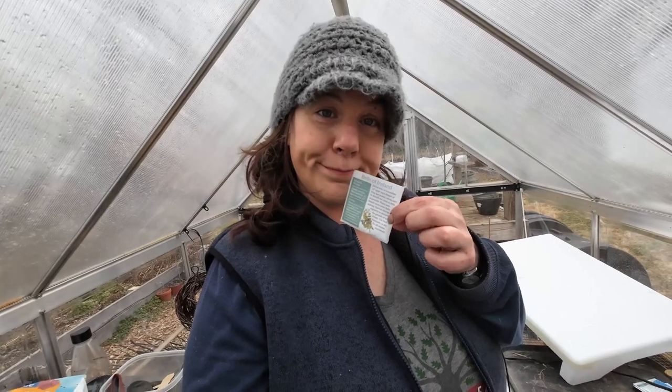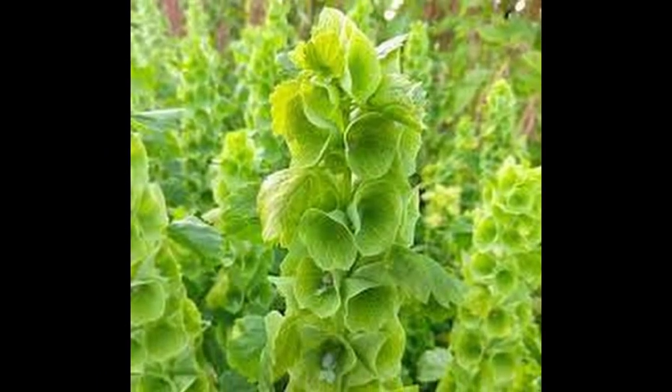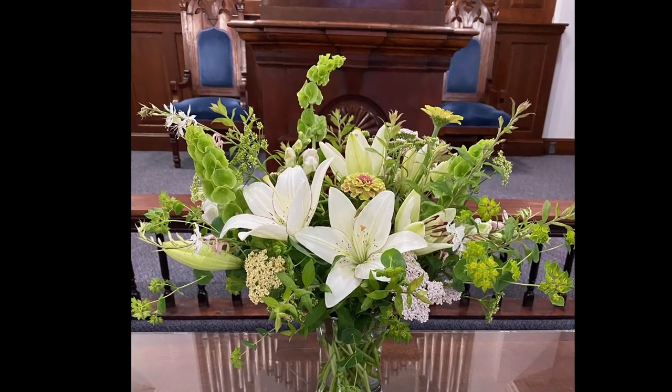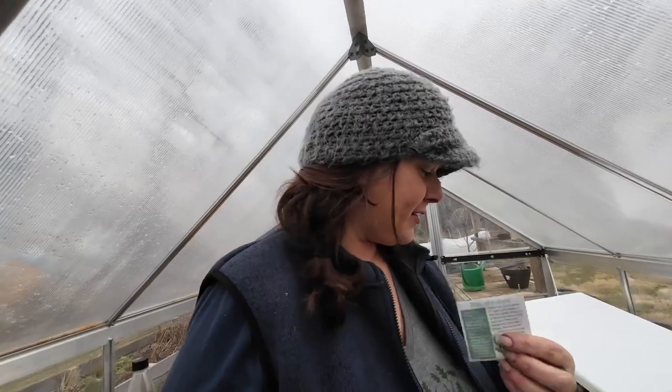Bells of Ireland — this is the one I'm actually going to seed two rows of, 24 plants, because I did not have enough last year. Last year was my first successful year growing it, and oh my dang y'all, I love these so much. Any seeds left over from the seed trays I'm going to direct sow, because that's actually how I grew all of mine last year — all direct sowed. Love these for bouquets and just in the garden. They're stunning.